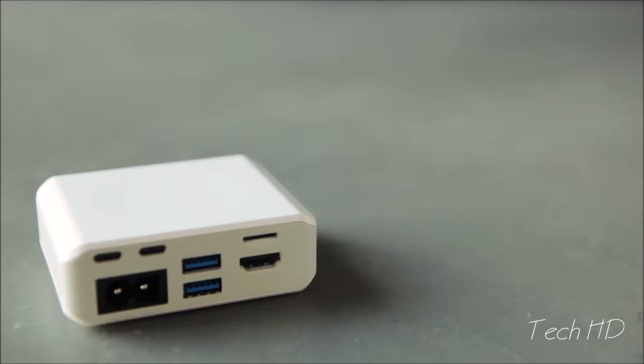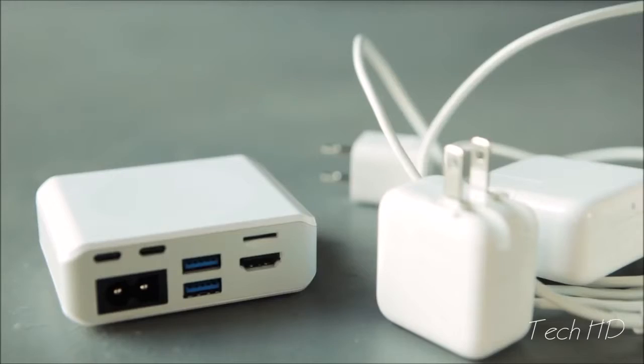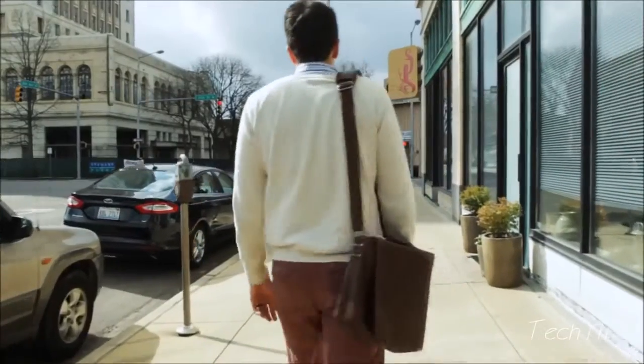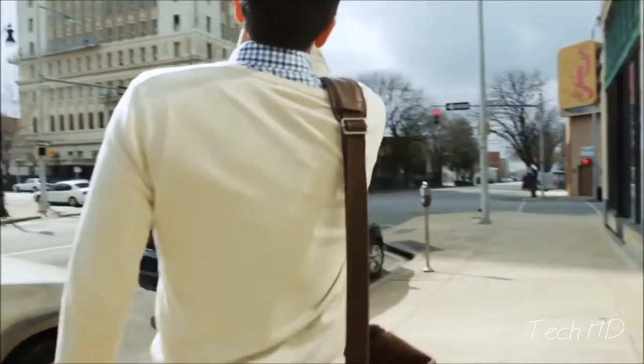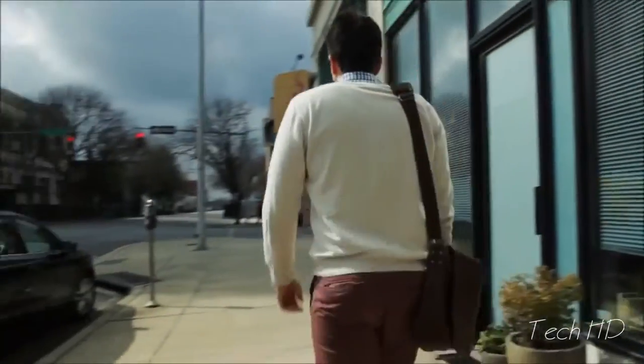MARBLE was designed to be relatively the same size as your computer's standard power adapter. And when you consider the other mess that MARBLE enables you to leave at home, MARBLE makes a whole lot of sense if you constantly find yourself on the move. MARBLE saves you space, saves you weight, and has the ease of use you need.